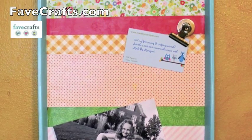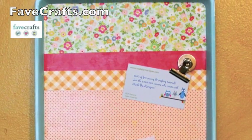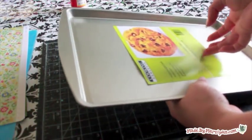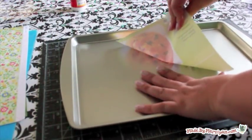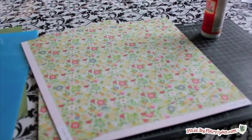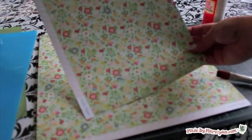I bought this 9 by 13 inch cookie sheet at my local dollar store. When choosing a cookie sheet for this project, it's best to get one without a nonstick coating because the spray paint will adhere better. Also, it's best to select one with protruding handles because it's easier to hang.